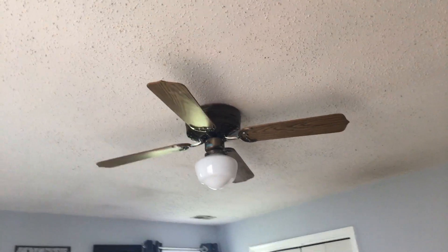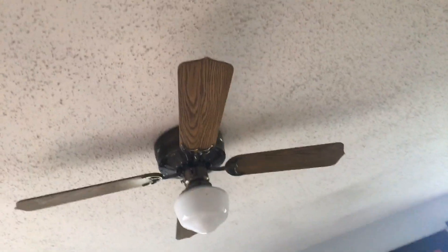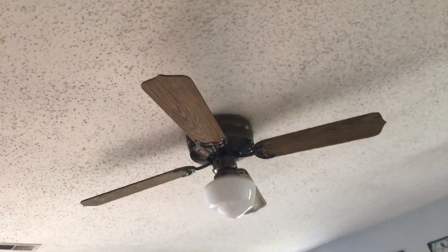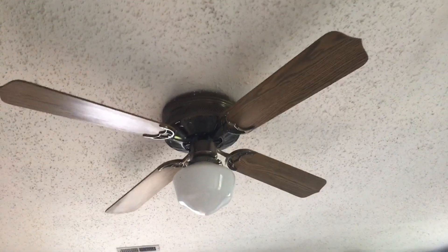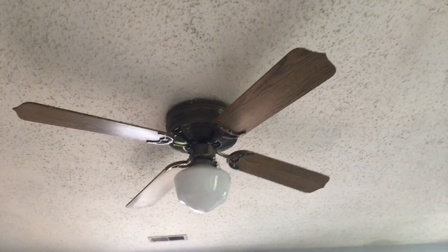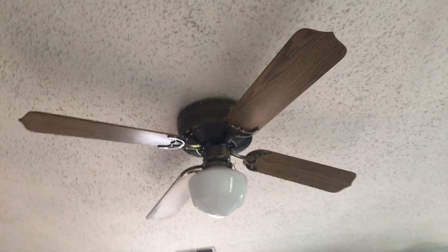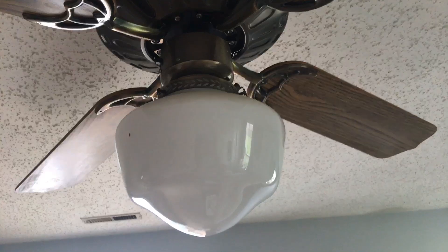Hey guys, so I am making an update video on this ceiling fan. It's a 52-inch Evergo G-Event Hugger ceiling fan. You may notice a change because I flipped these blades over to the walnut blades, just so it would look better.